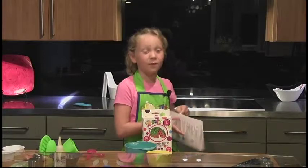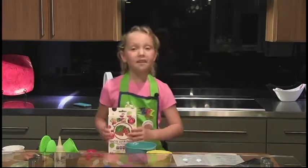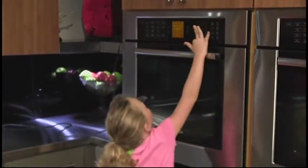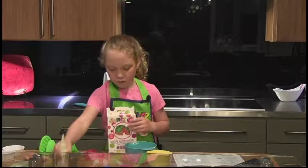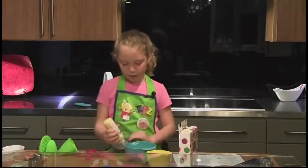Now, with your directions in front of you, let's begin with step one. Preheat the oven to 350 degrees. If you're not comfortable with using the oven, ask an adult to help. Now, lightly coat your Bundt cake pan with your no-stick goop or your cooking spray.